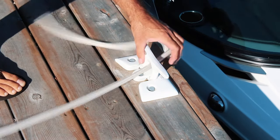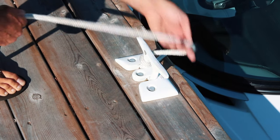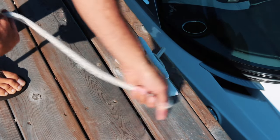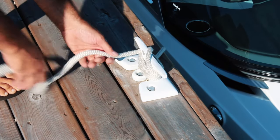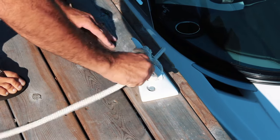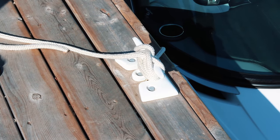To tie a cleat hitch, start by passing your dock line through the center of the cleat. Then wrap the line a few times around the cleat. I'll try to do as many wraps as I can and still allow enough room to complete two figure eight patterns. Finish the last two loops of the figure eight pattern by flipping the loop over so the line pinches itself snug.